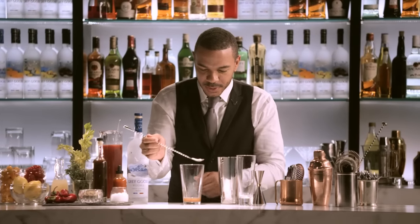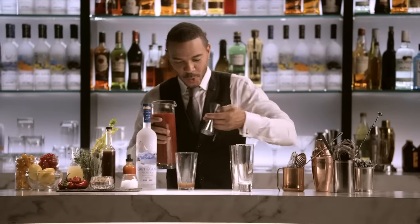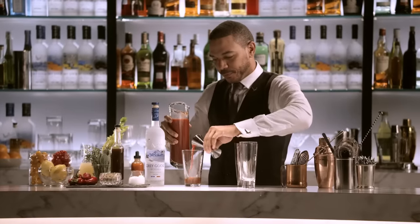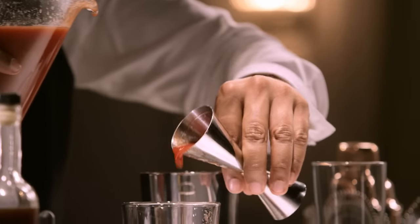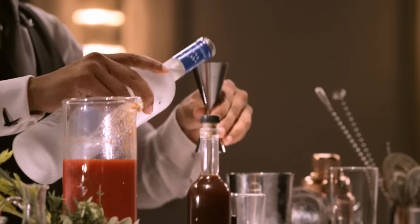Maybe even a taste. Now we're going to do three parts tomato. And most importantly, one and a half parts Grey Goose.